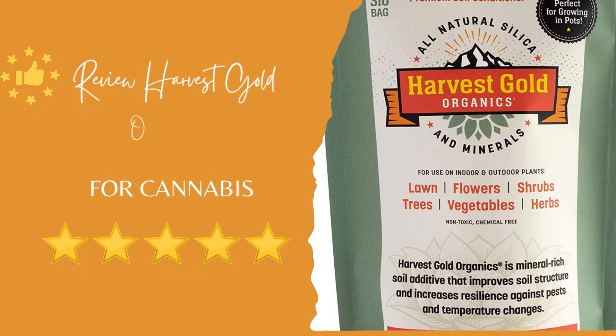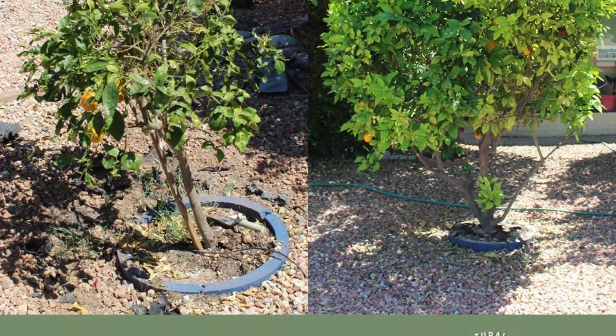Review of Harvest Gold Organics for Cannabis. Harvest Gold Organics is one of the best organic soil blends that offers several notable benefits to your cannabis and other kinds of plants.